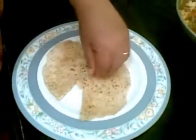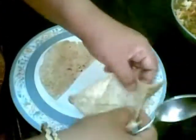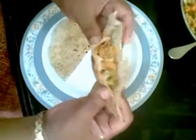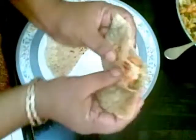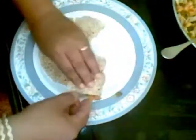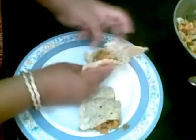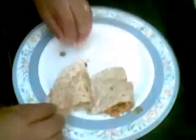So here I made this chapati. You can see there is a pocket, so I will fill the stuffing inside it. You can even add cheese if you want. You can serve it. So here our vegetable kathi roll is ready.